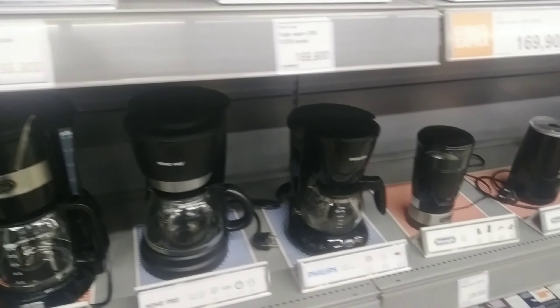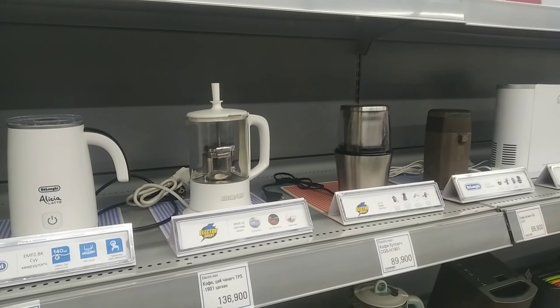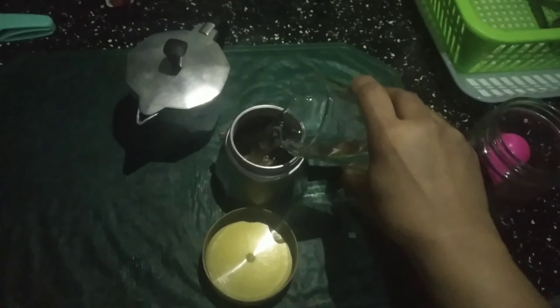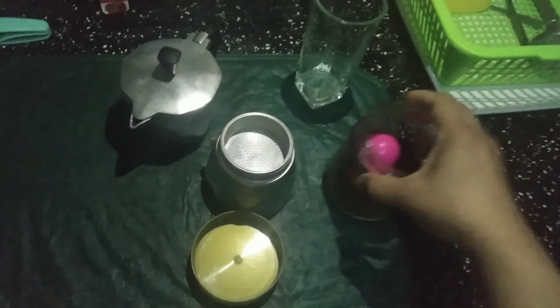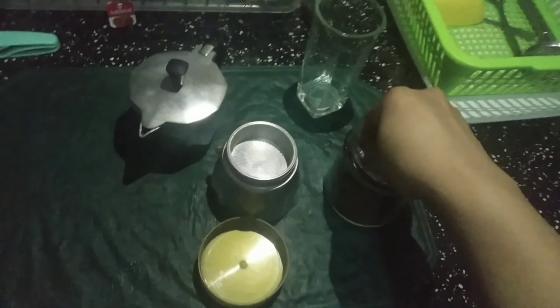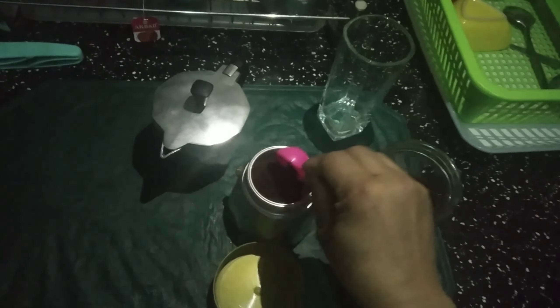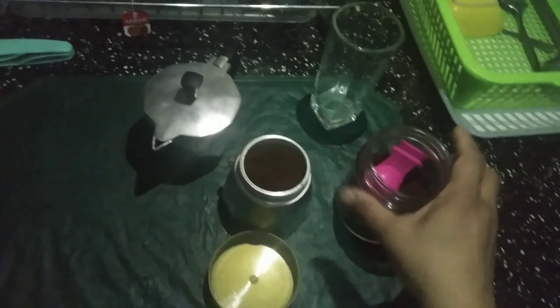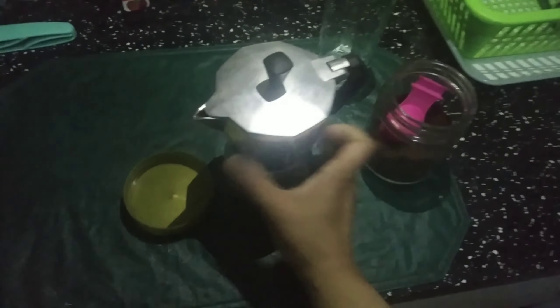This is a regular one that I got from the supermarket. It's small - just one glass of water. This coffee machine is very handy, you can take it anywhere - on a trip, to the countryside, or a picnic. You just add two spoons of coffee here. It's very easy and simple, you don't need lots of stuff.